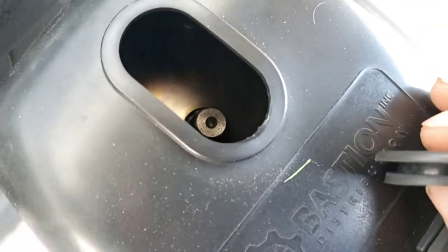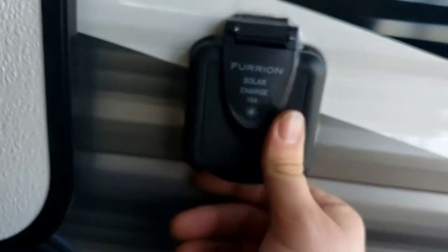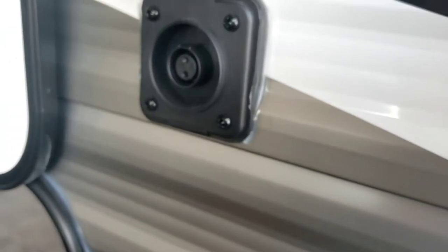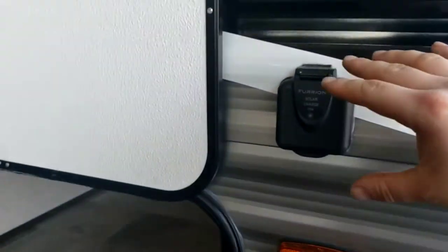Power tongue jack with a light — beats hand cranking every day of the week. There's also a spot for the small manual crank as a backup. On the side of the storage compartment is the crank. You're also partially wired for a solar panel — it's a solar charge inlet that will trickle charge your onboard battery. You'll need to buy the Furrion kit, which comes with the solar panel and everything needed to plug in.